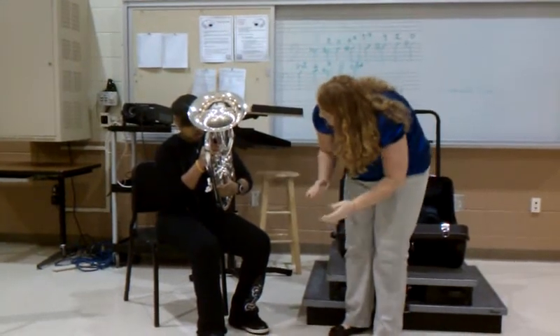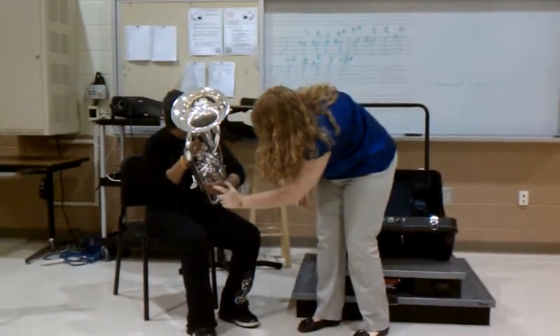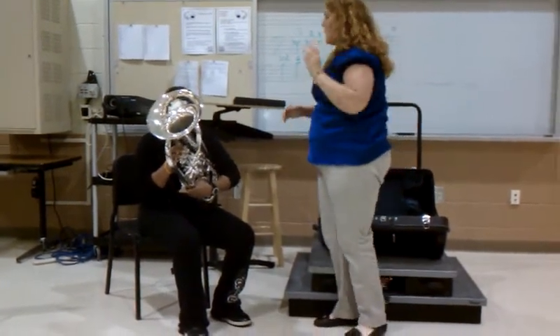Your left hand is going to stay. Your thumb is going to go in between this valve and the outside, and then the pointer finger is going to go in the valve. So your thumb can go in between. Make sure it stays off your leg.